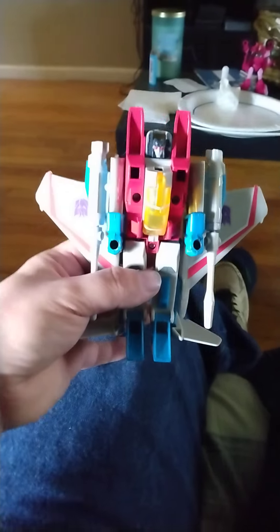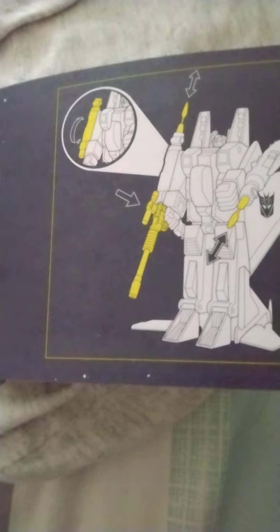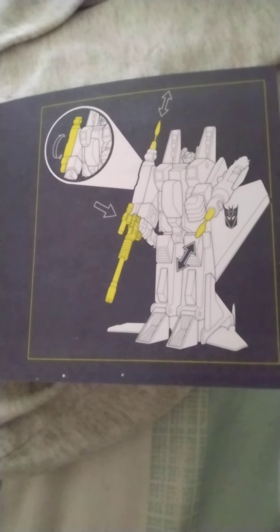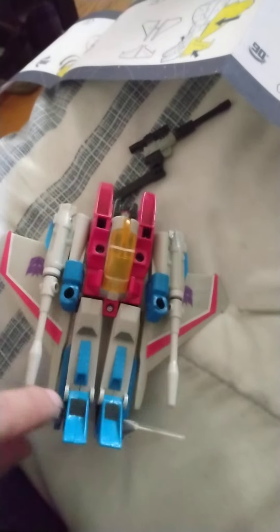The only thing I noticed with this one is this foot doesn't like to stay down — I have to keep pushing it down. The instructions don't really show how you're supposed to attach the Megatron gun. It just kind of shows it on the side, but you flip the gun on his arm upwards and it's supposed to go in there somewhere.